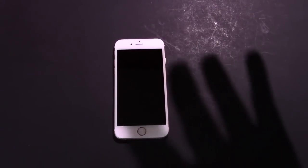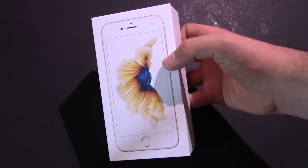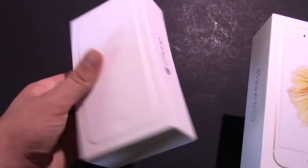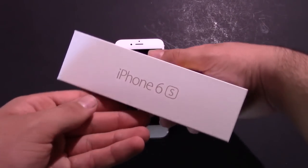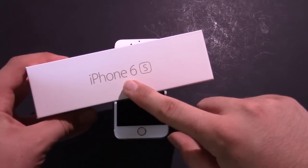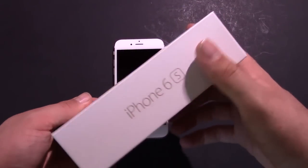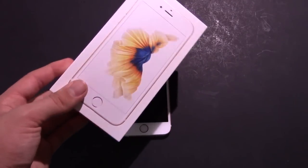The first thing I want to talk about is actually the box this year. Comparing it to the iPhone 6 box, the iPhone 6 box is boring — it sucks in every way. But the iPhone 6s box brought back the actual model designation, the front graphic, and a new fish on the front. They brought back the original box design, which I'm really happy about.